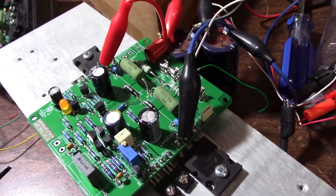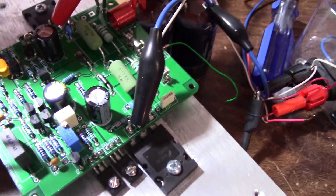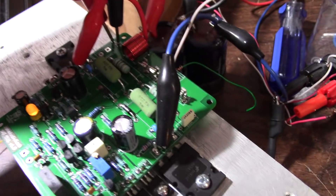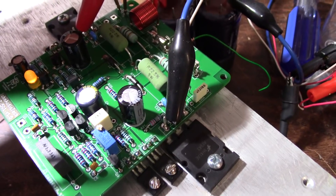The offset is around 3.8 millivolts. That's pretty close to what the other board was. The bias was a little high — I had to turn it down from about 30 to about 26 millivolts, which is what I recommend setting it at.